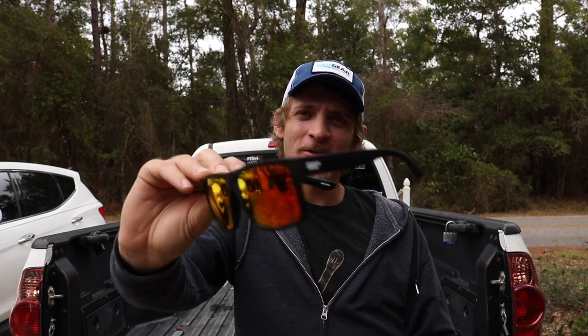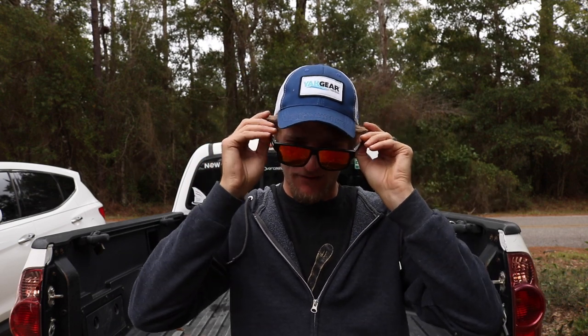Welcome back to another tailgate talk — going to be a short flow episode. Just want to do a quick review. Got a new pair of glasses I'm wearing right now — these are the Toro Range glasses. It's a company out of California I'd never heard of before they reached out to me, but they make some pretty good glasses. I've been trying them for the past week or so and been pretty happy with them.